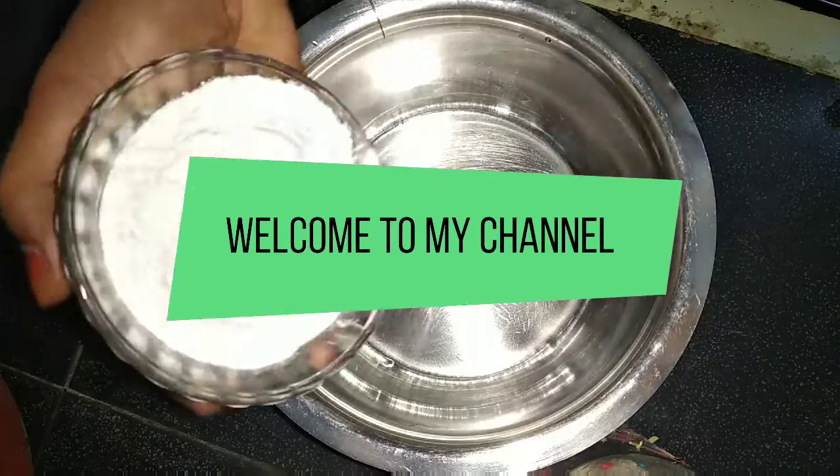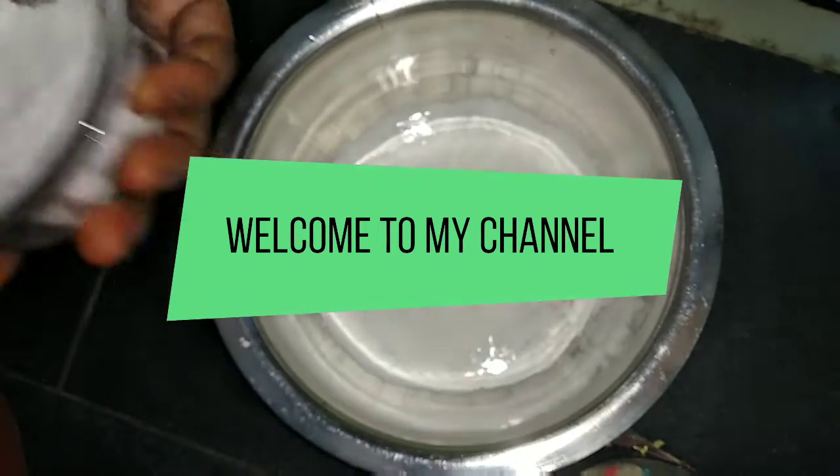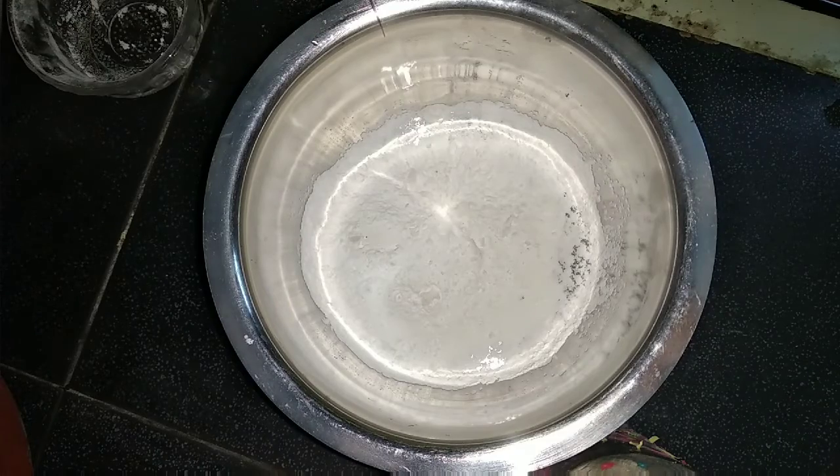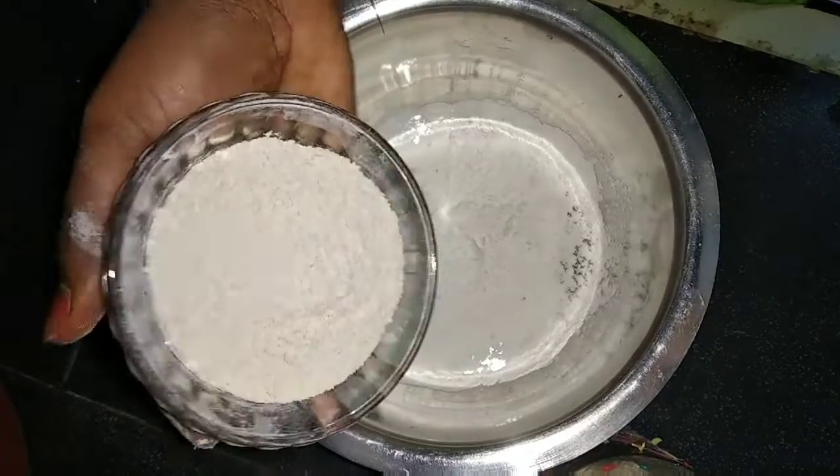Hi viewers! Welcome to my channel. I'm going to show you a healthy snack item today — something you can make in the morning for tea time or in the evening as a snack.